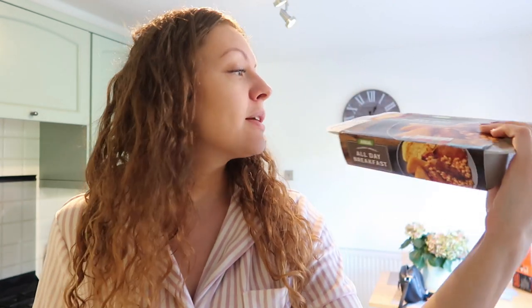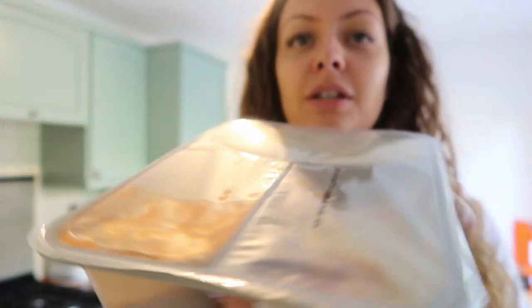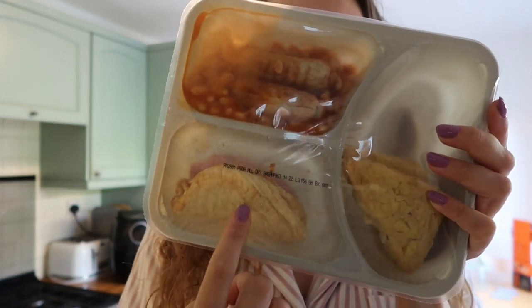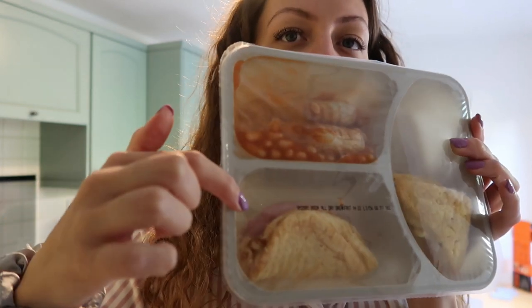You can either put it in the microwave for six minutes or in the oven for 30. Sometimes I like putting ready meals in the oven - if they've got cheese on top it comes out crispier - but this time I'm just going to pop it in the microwave. So here it is: we've got our omelette, the hash browns - two of them - beans, sausages, and there's bacon behind the omelette too. Going to stab it now. I'm really excited - fingers crossed it's going to be really good!